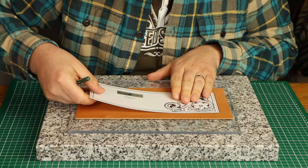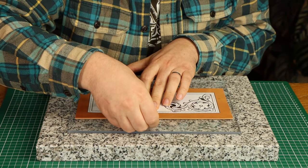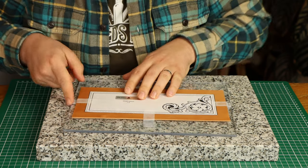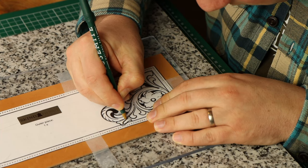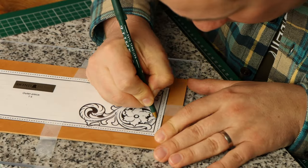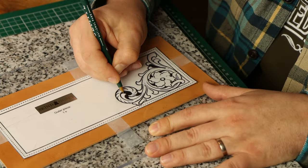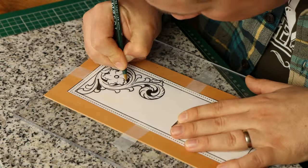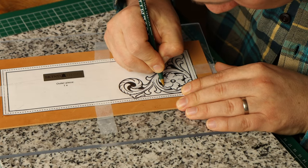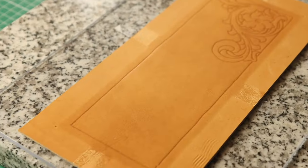Let's move on to transferring the floral pattern into the cased leather. The leather will be trimmed after tooling so I can just tape the laminated template onto it so that it doesn't move around during the transfer, which I do by tracing the black lines with a ballpoint. You can also use a stylus or basically anything that moves over the template freely without cutting into it. After a few minutes tracing, the template can be removed and you can see perfectly visible markings in the leather, ready for the next step.